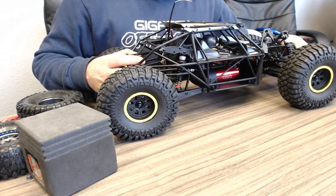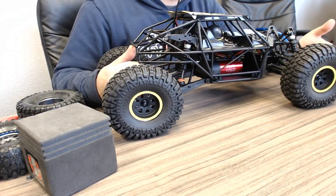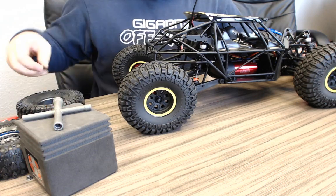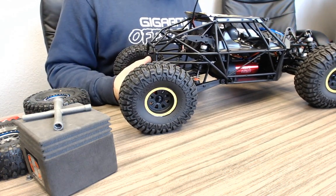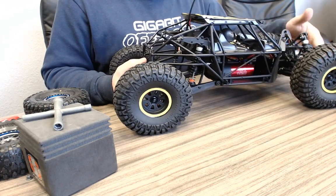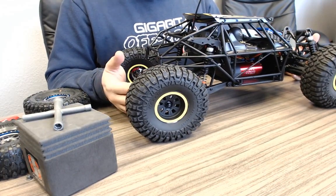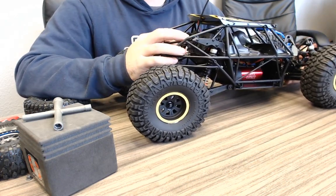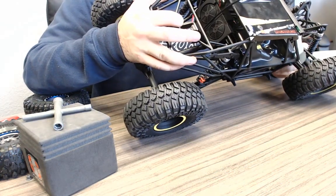I wouldn't shy anybody away from buying one of these — I personally think this thing looks like it'll be a lot of fun. Losi is late to this party; Axial's been the king of this area for like three years. Losi had three years and you'd expect something better given that head start. I do think this car is going to be fun and is going to push some things. We all know when you put a bunch of power into popular cars, sometimes they don't hold up. Out of the box this one comes with a good amount of power — we'll see.